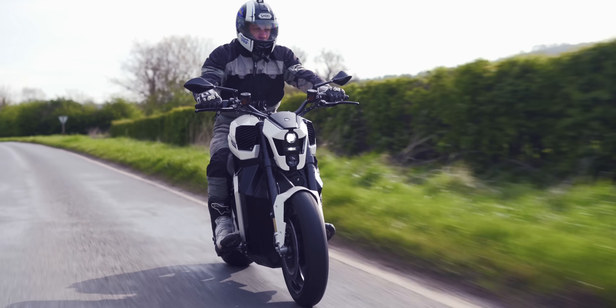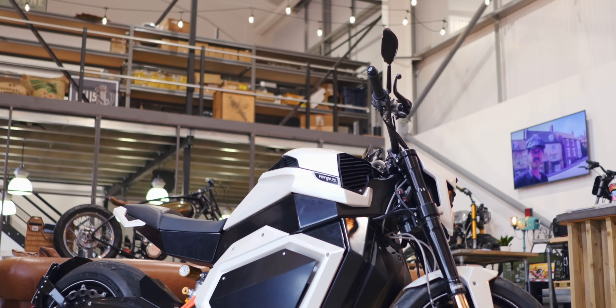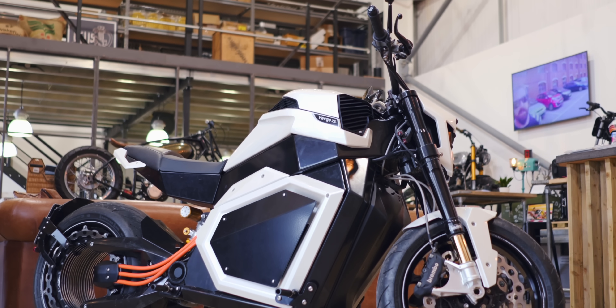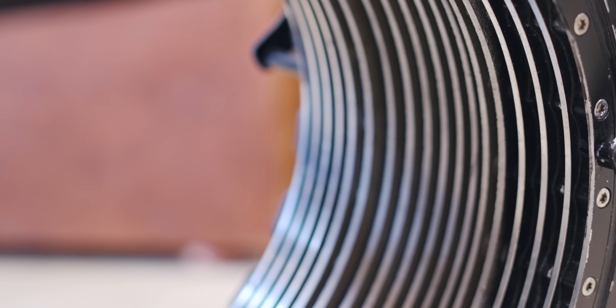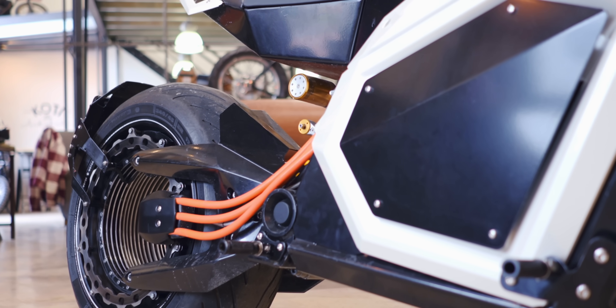Moving on to the most distinct thing about the TS, which is the rear wheel. How it works is basically just magnets — it's an electromagnet motor built in our own custom way. It looks cool but it's also very functional. Everything we've designed is for a purpose. It has a hole to enhance cooling and to take away bulk weight from the middle, which you'll see in traditional hub motors. There are so many benefits, such as not needing a chain, a sprocket, or any of those components that perish. Now you just have one moving part.